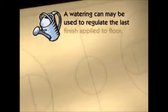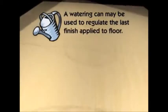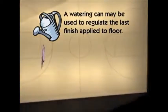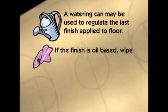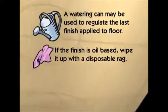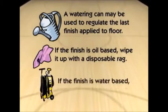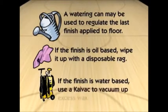Towards the very last row of the application, you may want to use a watering can to precisely regulate the last bit of finish applied onto the floor. If you are left with a puddle of excess floor finish and it is oil-based, simply wipe it up with a disposable rag. If you're applying a water-based finish, you can use a KyVac no-touch cleaning machine to neatly vacuum up the excess wax.